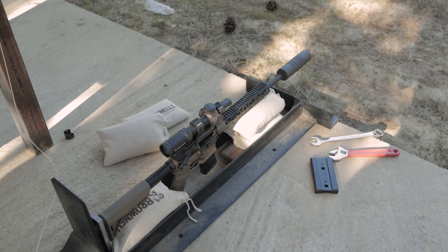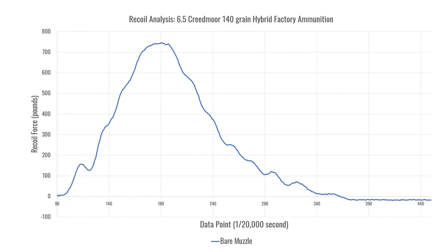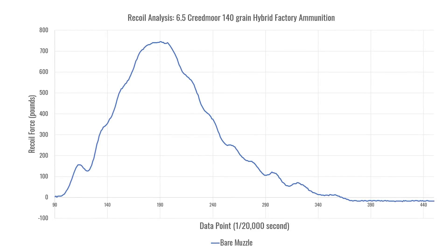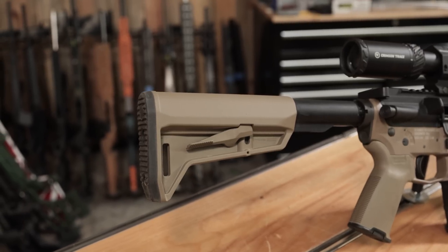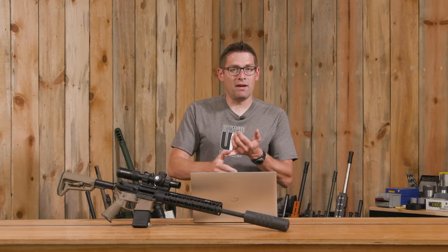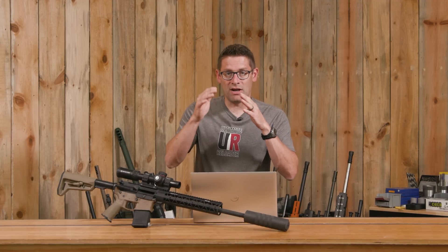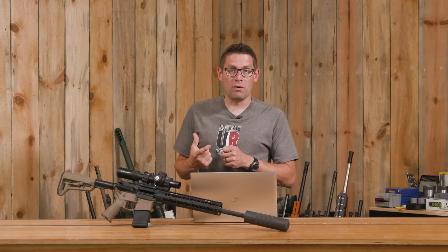The AR-15 is a completely different animal on the recoil rig compared to a bolt-action rifle. With a bolt-action, you see a very clean curve and can isolate things precisely — like butt pad hardness, bullet weight, and powder charge. When you put an AR-15 on the recoil rig, you can see the lugs unlocking, the bolt carrier group moving back, and the bolt carrier bottoming out in its rearward position. All of these are easily identified on the recoil graph.